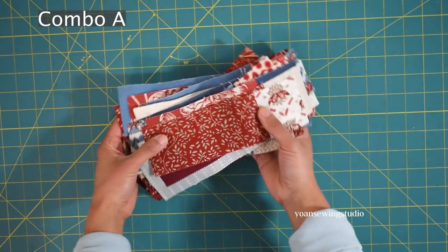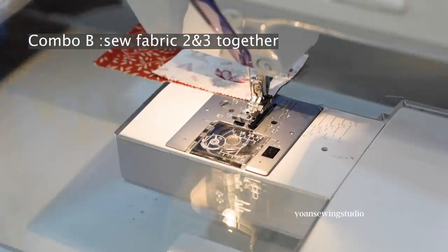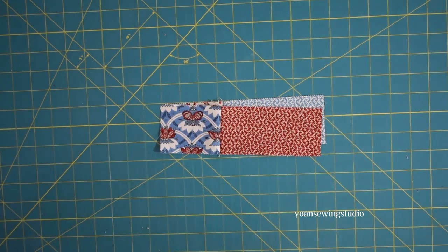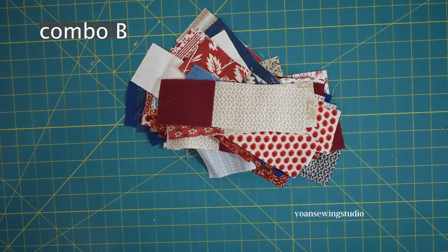You should end up with 84 pieces — we'll call these Combo A. Now sew Fabric Two and Fabric Three together the same way, using chain piecing to make it quick. Press the seams in any direction and you should end up with 84 panels as well — we'll call these Combo B.